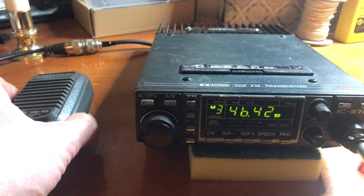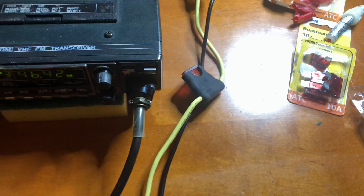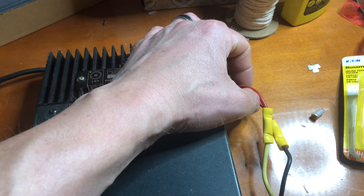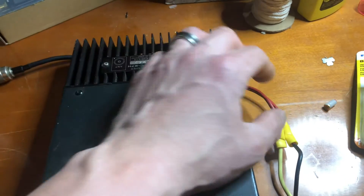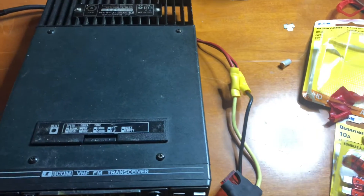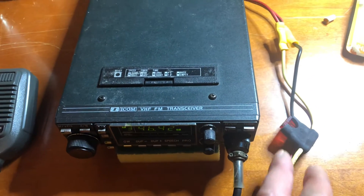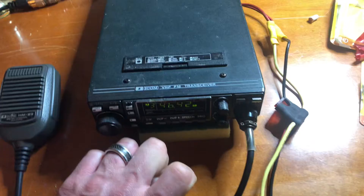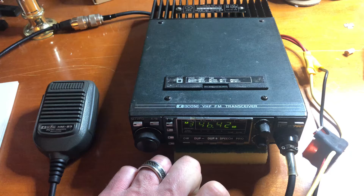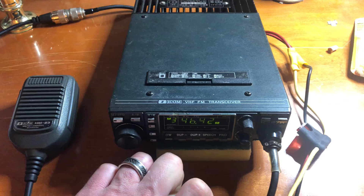Just wanted to show you that — something you could do to get radios powered that you may just have lying around, or that somebody cut out of a car or whatever. You need to get them powered and get back on the air. It's good to have that fuse in there on the positive side. Look in your manual or look it up online to see what kind of amp draw your radio has with transmission. This one's like 9 amps, so a 10 amp fuse works just fine.